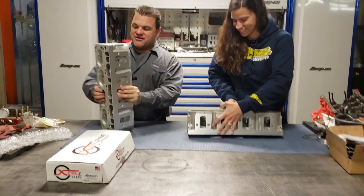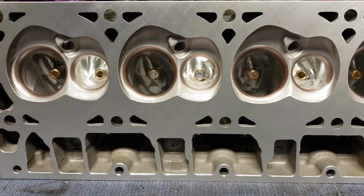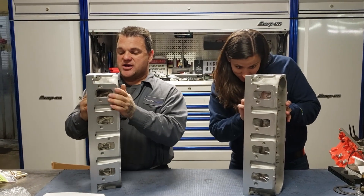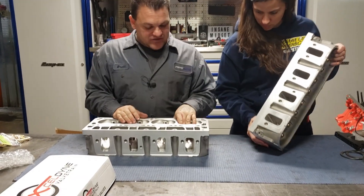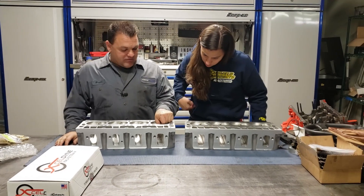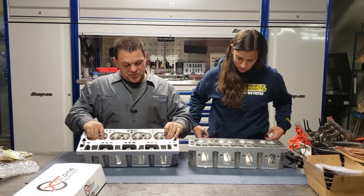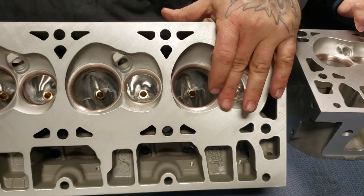All right Brett, tell us what we got here. So we have our stock LS3 heads that have been all CNC machined. As you can see it looks like a piece of jewelry. K-Tech has developed the port not only in size and shape but also for airflow and air speed. They then put it into a CNC machine that will cut the desired shape for the best application. As we can see here it goes all the way through to the valve job.